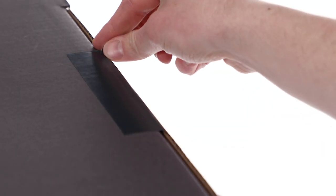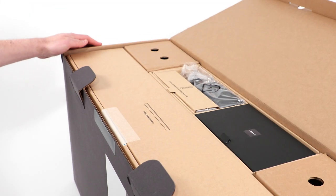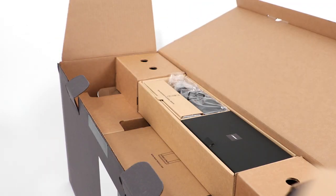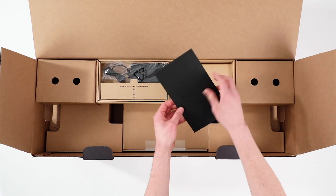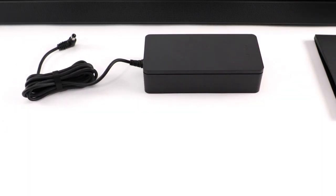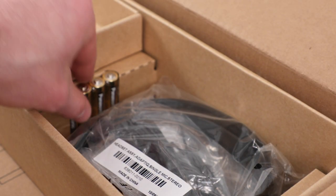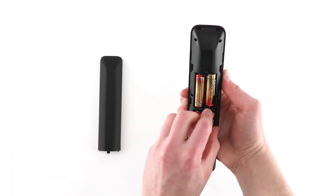Let's begin by carefully opening the box. Inside is another box, which contains your Soundbar 500. This envelope contains a quick start guide and important safety information. Next, you'll see your power supply and the universal remote. Beneath this insert will be four AA batteries. Let's take the time to insert them now.